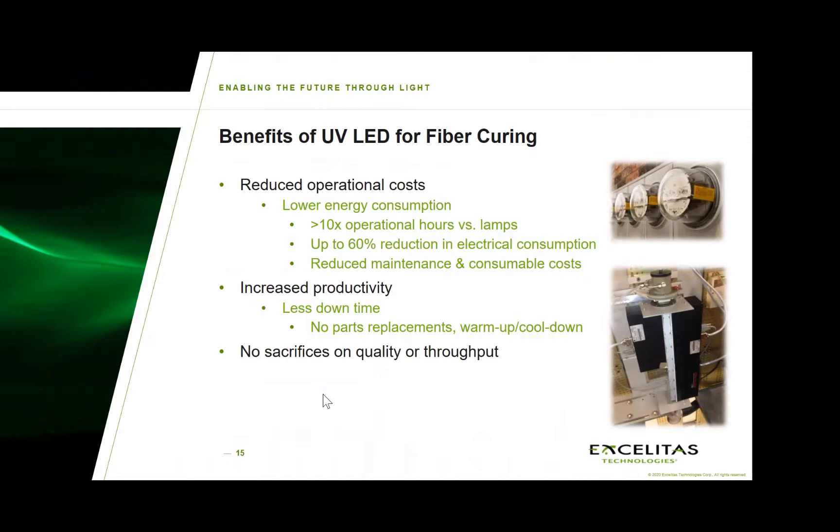This implementation using 390 nanometer systems has been proven extremely successful at a number of customer sites. We are able to significantly reduce operational costs, particularly in energy consumption, as these units have over 10 times the lifetime of lamps and much lower electrical consumption. Not only do maintenance and consumable costs go down, but productivity increases by minimizing downtime with no replacement of parts or warm-up and cool-down required. This has been a very effective way of integrating our units in draw towers.